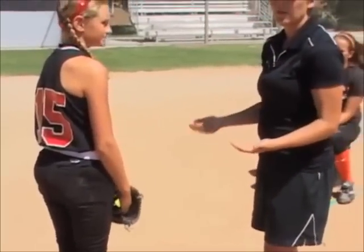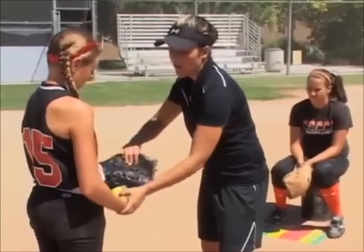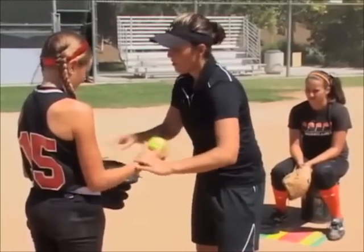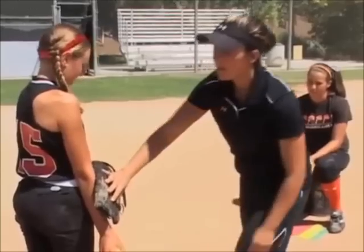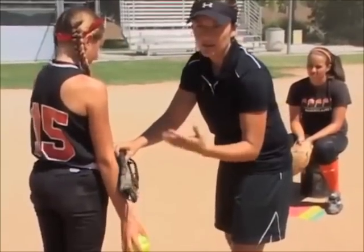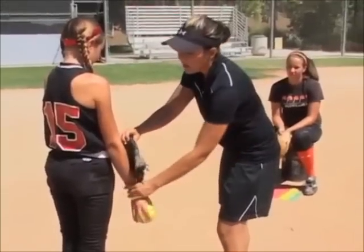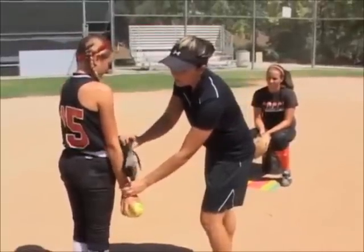Since I'm not going to be there when they're practicing every time, I'm going to have them use their glove. They're going to get their grip and use their glove to hold their arm here. As they practice more and more they start to come out a little, so we've got to make sure they're still back here and keep it right by their side.